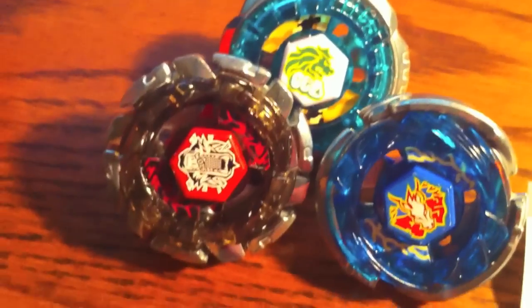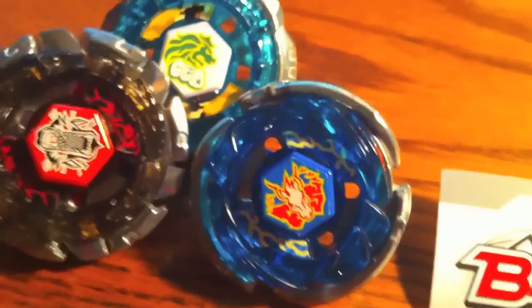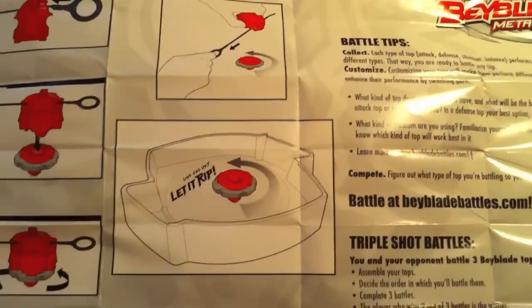This is the assembly tool. Pretty much it's like a screwdriver or a wrench so you can screw the face bolt and the spin track — the performance tip to the spin track. And then we have Wolf, Leon, and Storm Pegasus right there, showing you what's comprised of the assembly here and the decals.